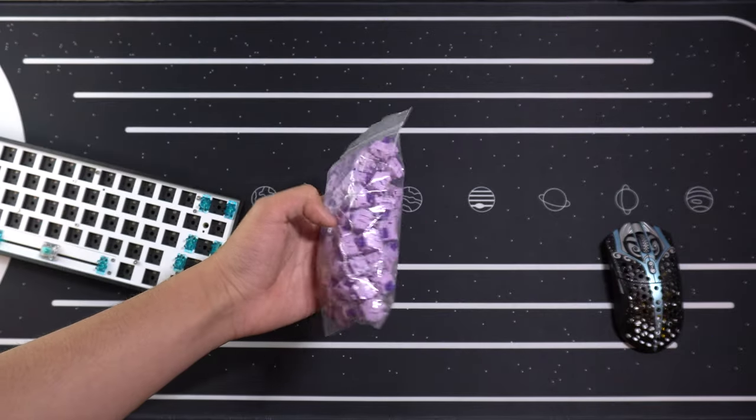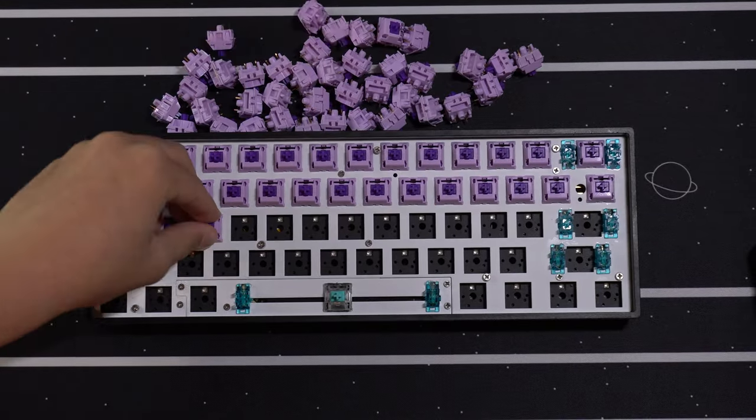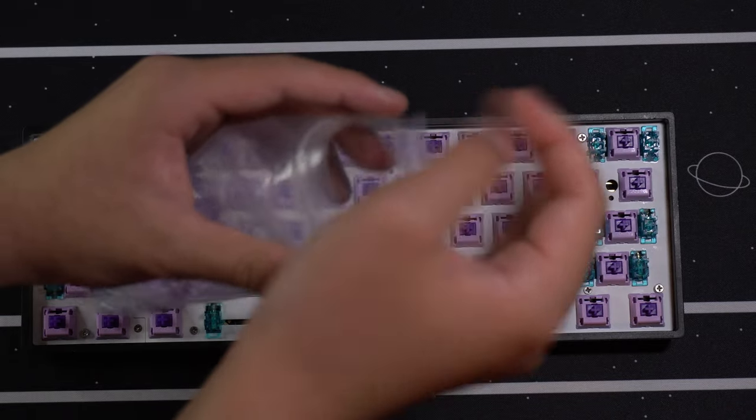Once the stabs were done, I'll be adding Shimmer into this build in the form of the Boba LTs. I've done a full review on these switches, but what you should know is that these are pretty scratchy but also very deep-sounding. And the purple colorway matches Shimmer quite nicely.